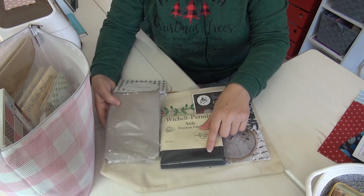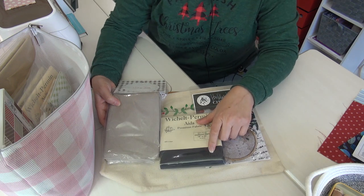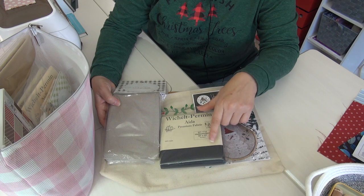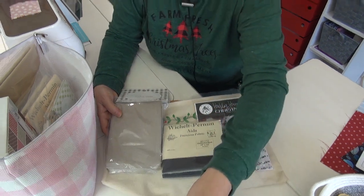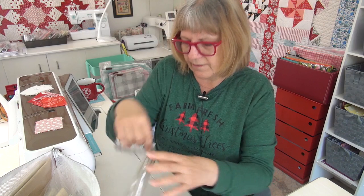So tell me your thoughts — will it be too big to do it on 14 count? I did a conversion and I think it would end up being about seven inches by seven inches on 14 count. Actually, going from the original 36 count to 25 count, it would be about five by five inches. I didn't realize the pattern actually said 36 count — that's pretty small, it's on linen.